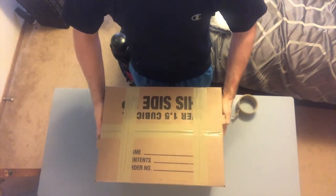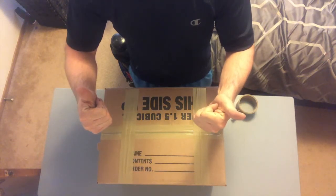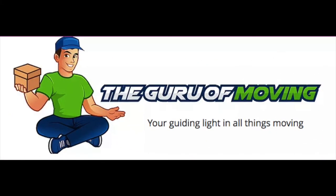And there you have it guys, the Power H method will help ensure all your belongings stay safely in the box. Good luck and happy packing, and please feel free to visit us at www.theguruofmoving.com for more helpful videos and tips. Thank you!